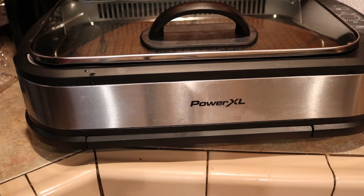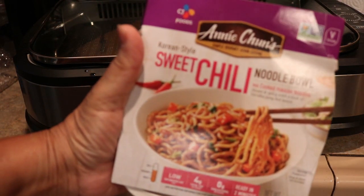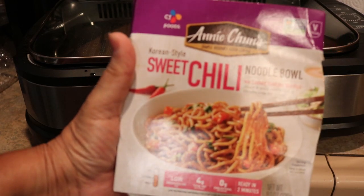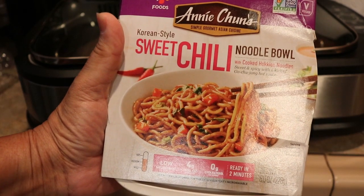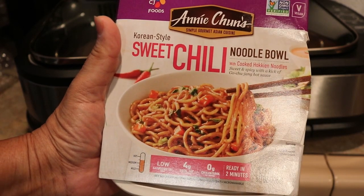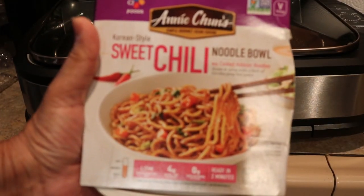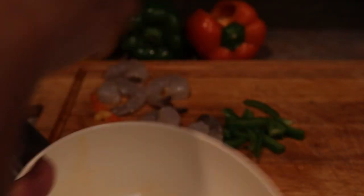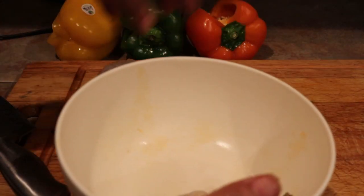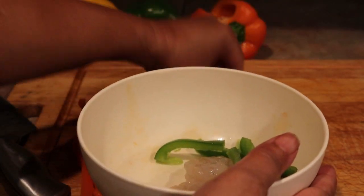I'm going to cheat a little bit. You can put what I'm making over rice, but I like this Korean sweet chili noodle bowl. I'll make it according to the directions but only use half of the seasoning packet because I don't want all that sodium — I already have enough from the soy sauce. And yes, there are empty bottles of red wine on the floor from last night — we got a little drunk!